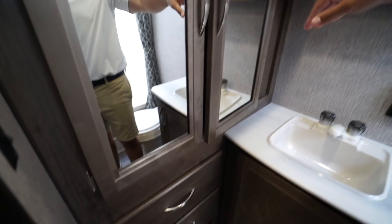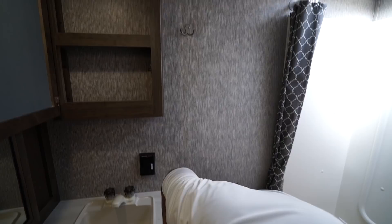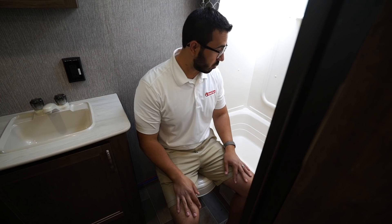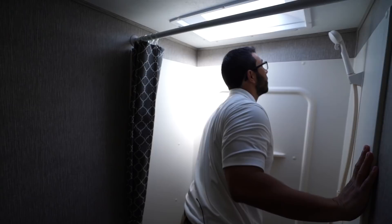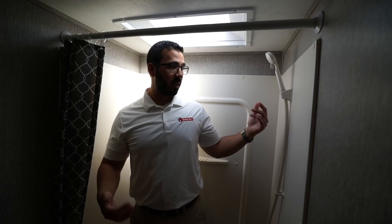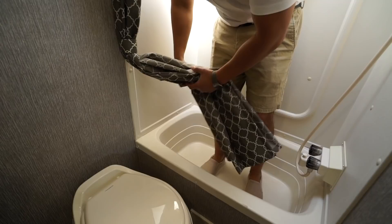You'll notice the two drawers right over to the side and the mirrored medicine cabinet up above. Robe hooks give you a place to put your towels. As far as the toilet, I'll take a seat here — my toes do touch the wall, but it's still very comfortable. As far as shoulder space, I obviously have plenty of room there. Over to the side is the tub shower. I'm six foot and I'm just clearing the ceiling with that skylight, so I have a little extra room. If you're 6'2" or 6'3" you can stand in here. You'll see the hand wand for showering as well as a shelf behind me for your soap and shampoo. And because this is a tub, your shower curtain is much more likely to stay in there so you're not going to have water all over the floor.